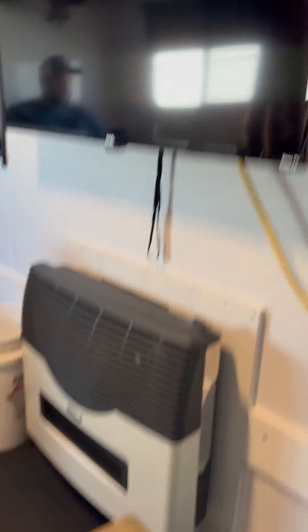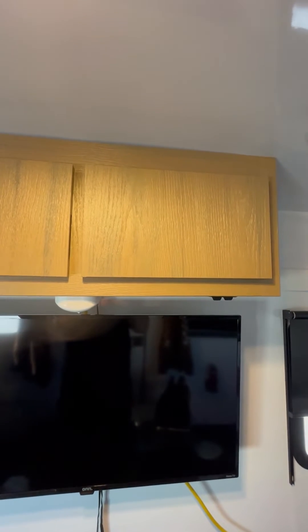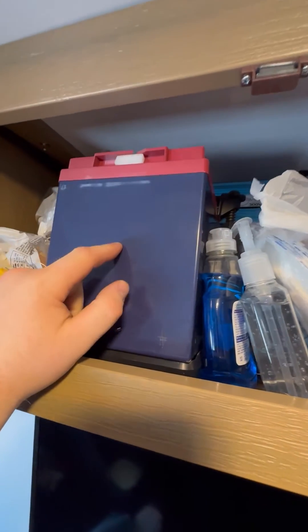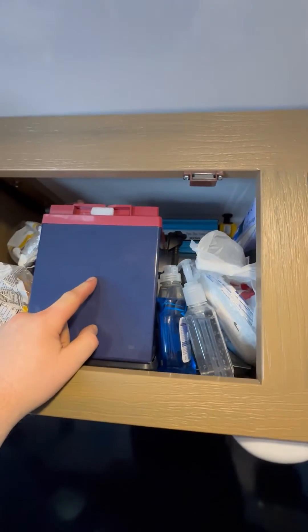I'm coming to you from an Explorer today, which is our first wheelhouse — six and a half by 14 — and we do not have a generator. So let's talk about what we're doing to power this unit. It has an electrical cabinet — which the Shanty and the Slammer also have — with a Dakota Lithium dashboard, a Dakota Lithium 100 amp hour battery, a 300 watt inverter, and a 100 watt solar panel.